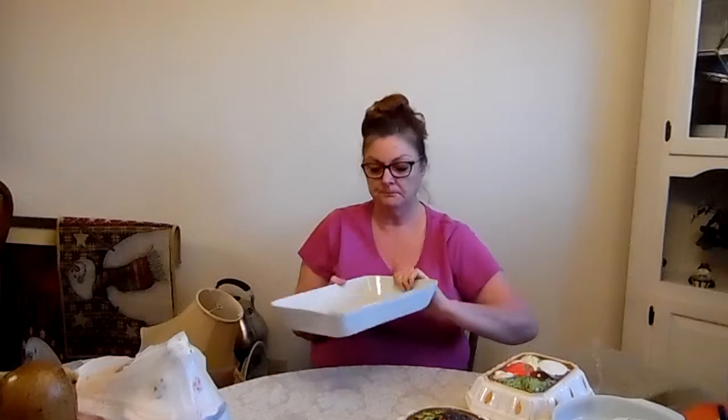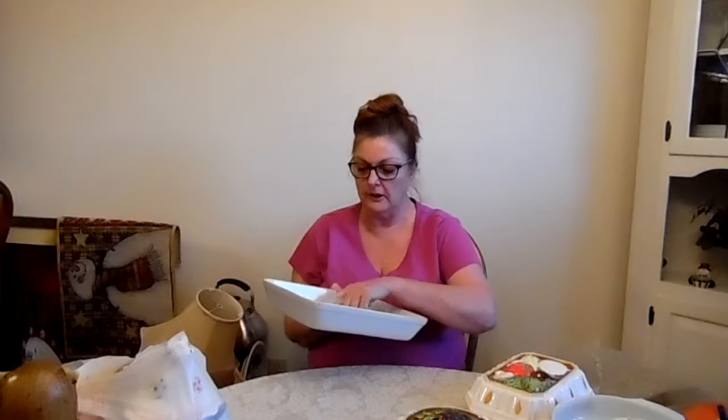This is a really nice casserole dish — not quite nine by thirteen, a little bit smaller, but I believe it's definitely vintage and older. I paid four dollars for it. It's Chinese Garden by Shafford, and it's porcelain with a nice bird, dogwood, cherry, and tiger lily design — really, really cute.